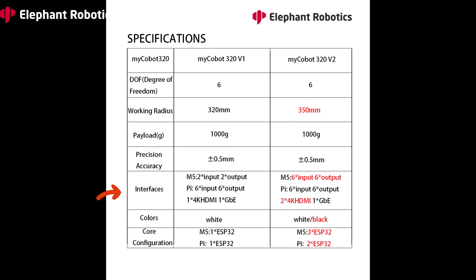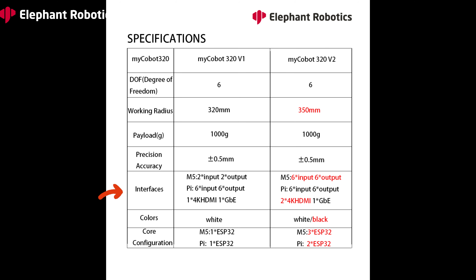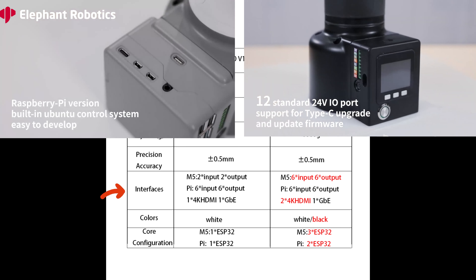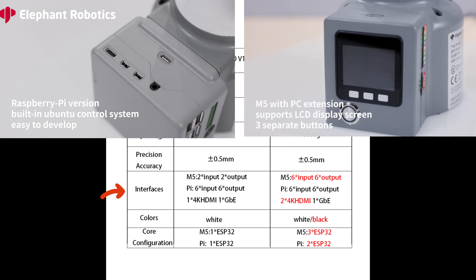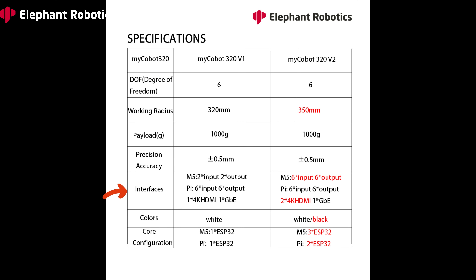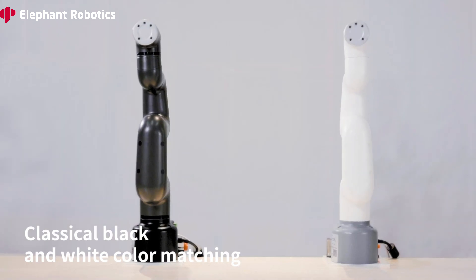For MyCobot 320 M5Stack, the number of input and output ports increased from 2 to 6 respectively. The Pi version also has 6 input and 6 output ports. For MyCobot 320 Pi, it also has 2 4K display ports and a gigabit ethernet port. Let's take a closer look at the official video and see what has been improved.